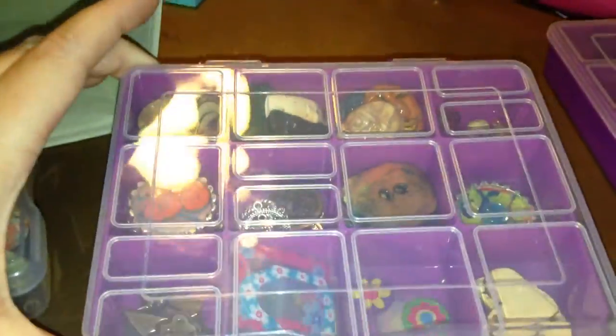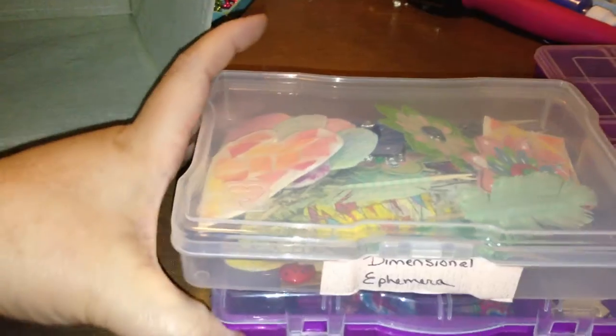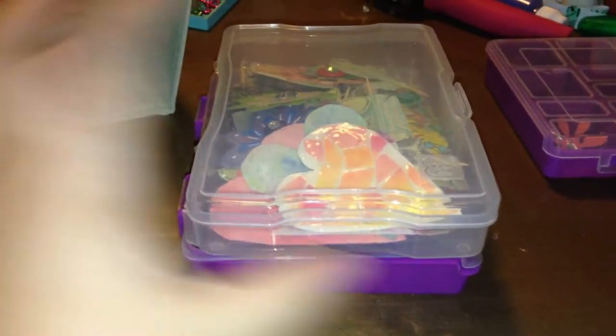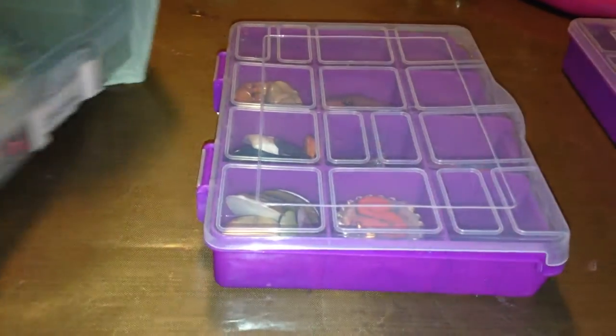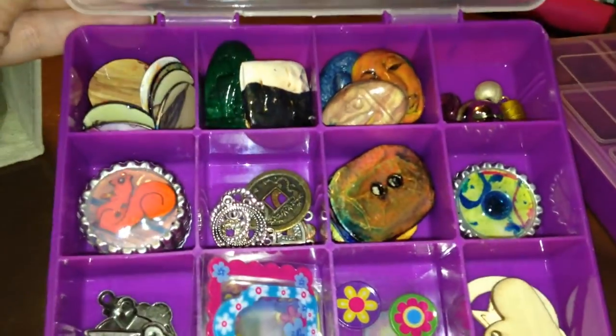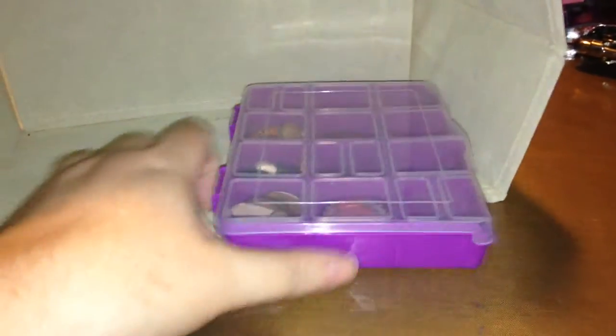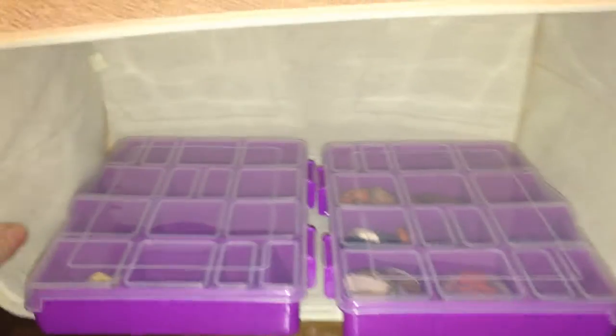I was at the Dollar Tree a couple of days ago. I love the Dollar Tree because everything is a dollar, and they had these — I'll show you. They are pretty much the same size, but they're in little compartments so that you can easily find all those little things that you're looking for. And I have another one of these canvas boxes that I was putting them in, and they will fit perfectly in here just like those others did.